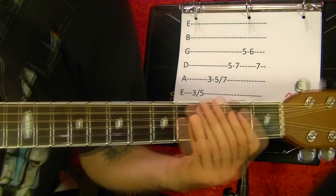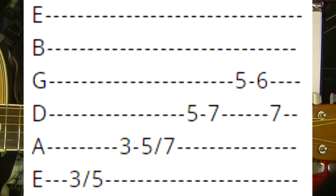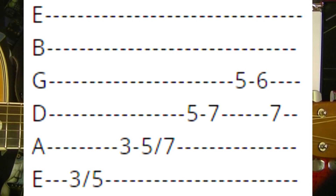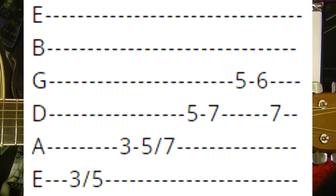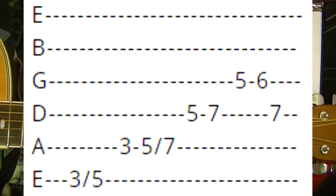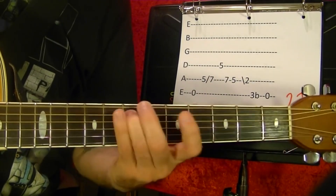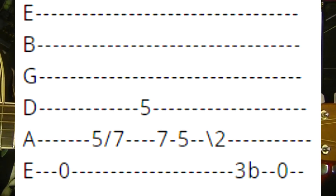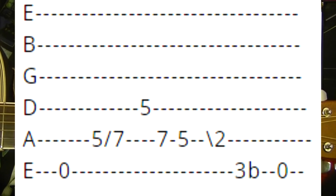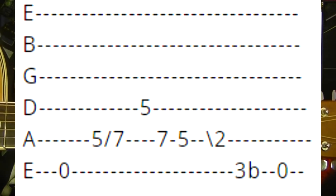Number twenty-one. Top string third fret, slide up to the fifth. Fifth string third, fifth, slide up to the seventh. Fourth string fifth, seventh. Third string fifth, sixth. Fourth string fifth. Slide down to the second. Top string third fret bend. Top string open.